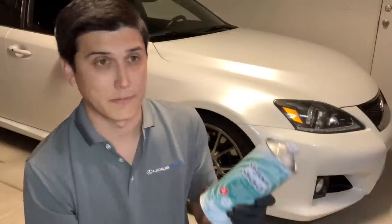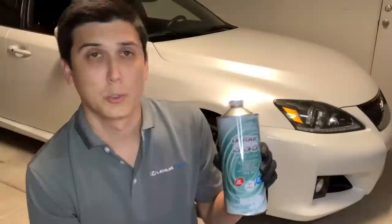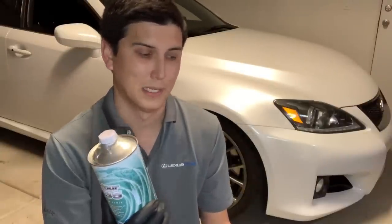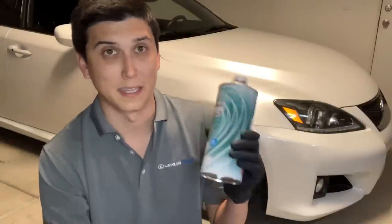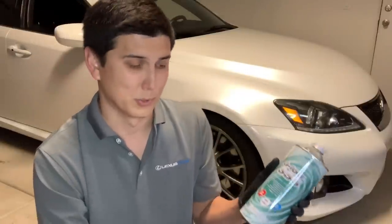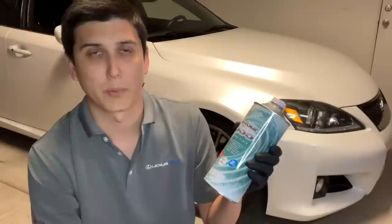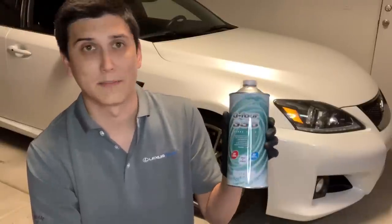I thought about getting this or the Motul 660, which a lot of people also have very good things to say about. They're pretty comparable: the Motul 660's dry boiling point is 617 degrees Fahrenheit — about 18 degrees less than this stuff — and 400 degrees wet, which is around 30 degrees Fahrenheit less. The price difference isn't much either: this is $57, and two 500ml packs of Motul 660 to get the same amount is about $51. I just chose Project Mu because I haven't seen anybody try it out yet, so I thought I'd give it a go.